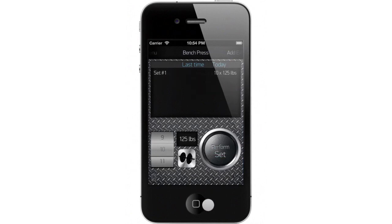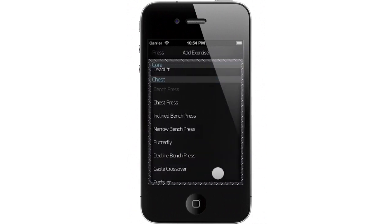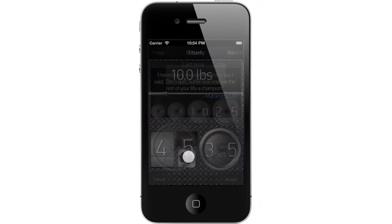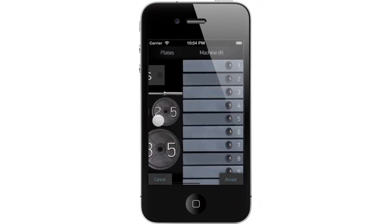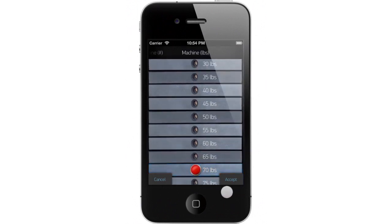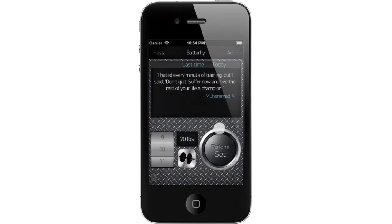Now let's move on to the next machine. We'll add butterfly this time. But butterfly doesn't use plate weights, so when we're adding weights, we'll swipe to the right and use the machine view instead. There are two machine views: one that uses numbers and one that uses pounds. Let's say 70 pounds for today. We'll click accept, and instead of 10 reps, let's use 12. And perform set using just our thumb.